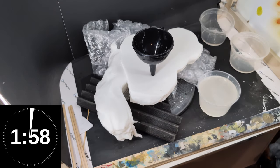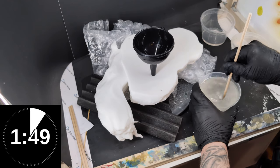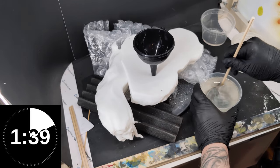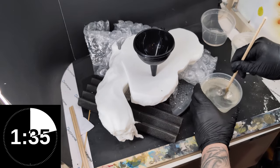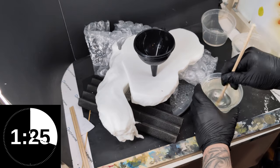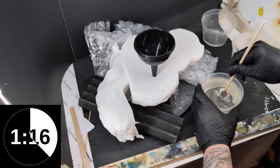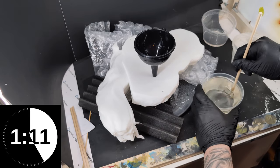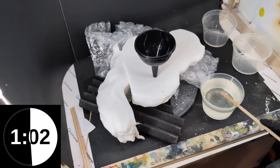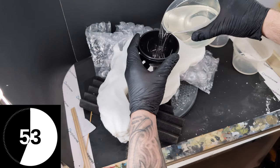When mixing this, it causes a chemical reaction and you're going to notice it starts to get hot — if it's getting hot, that means it's starting to cure. Mix until it looks clear. Right now it's a little cloudy, so we're going to mix until it looks thoroughly combined and nice and clear. They say you have two minutes, but definitely spend an extra minute making sure it's stirred correctly. I can feel it's already starting to get hot and it looks mixed together well.